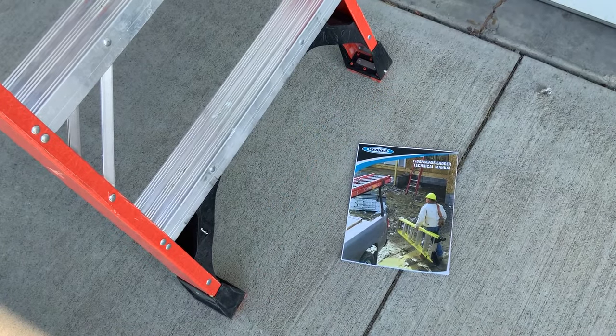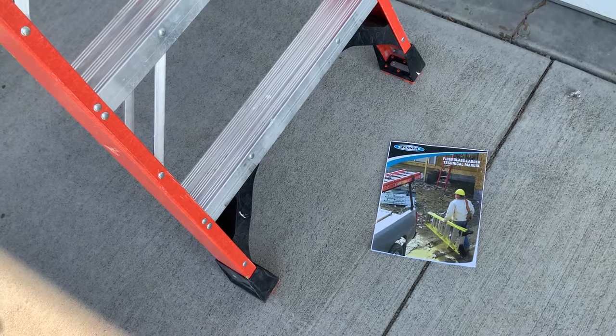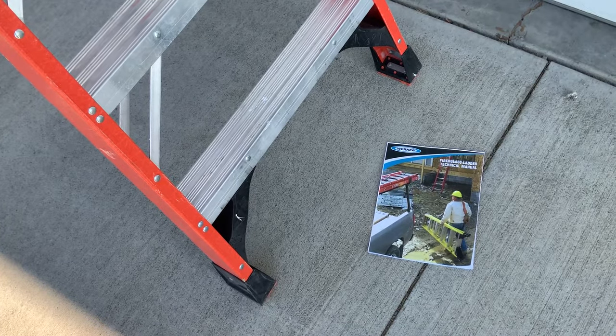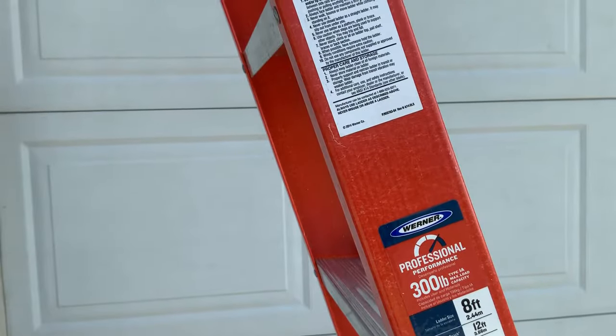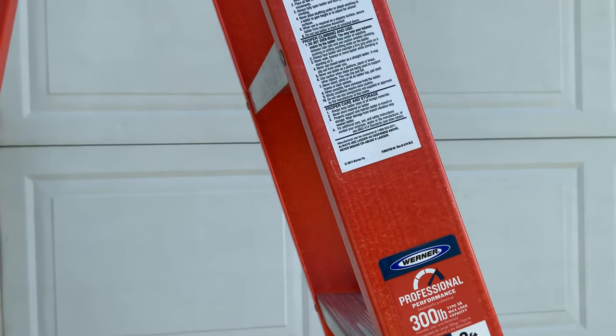Ladder manufacturers often require that their ladders are only used with manufacturer-approved accessories. Also, ladder manufacturers often prohibit accessory use with medium and light duty ladders.